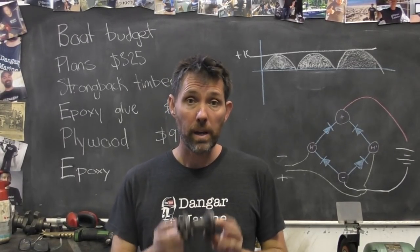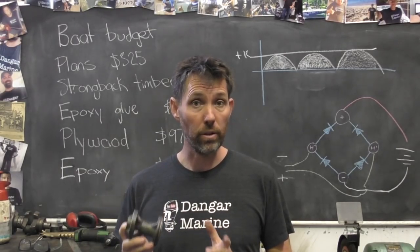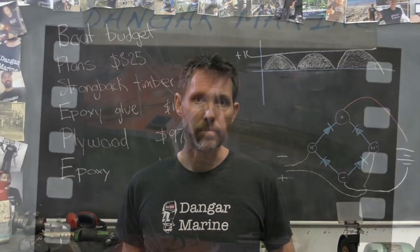Hey there, Dango Stew here. Today's video is about reinstalling the bearing carrier with new oil seals into the Johnson 30hp outboard, and is proudly sponsored by MarineEngine.com.